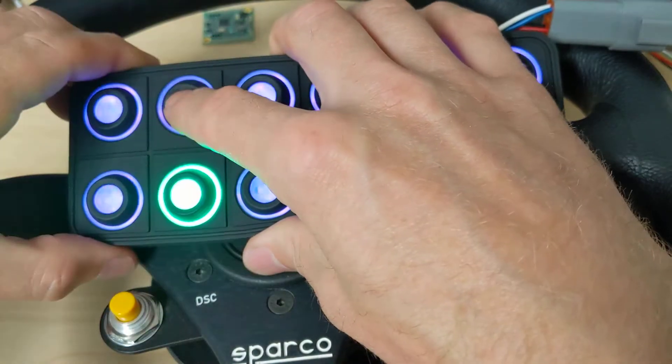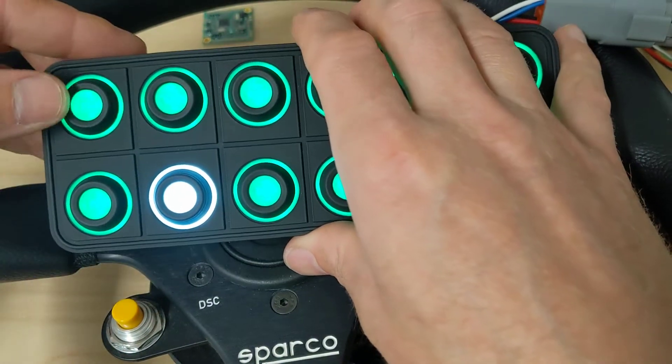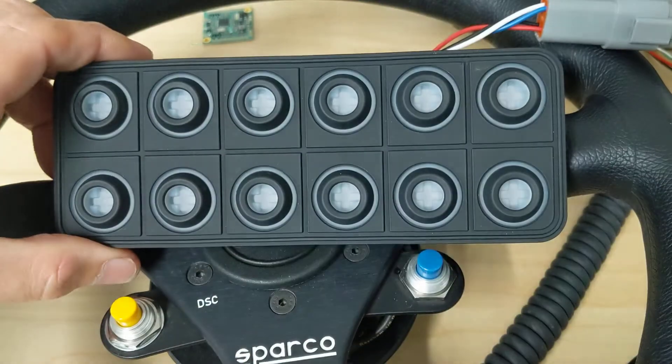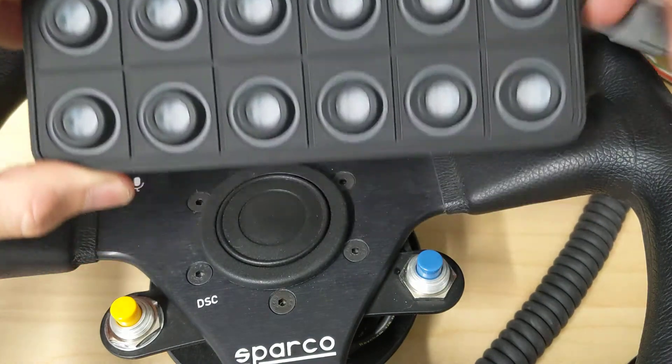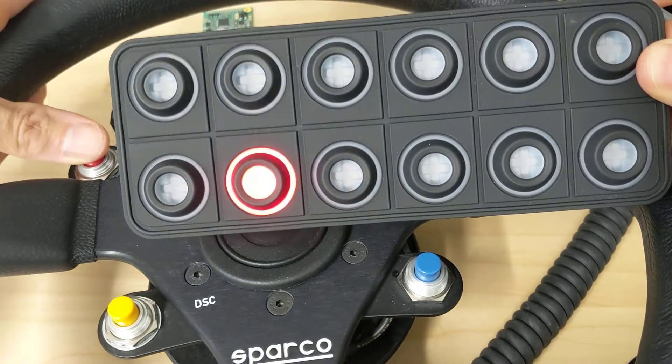That is cyan. Let's change it until it's cyan and confirm it. Exit, flip on my ignition, and let's see what happens. Let's press the button — look at that, it turns on and off.